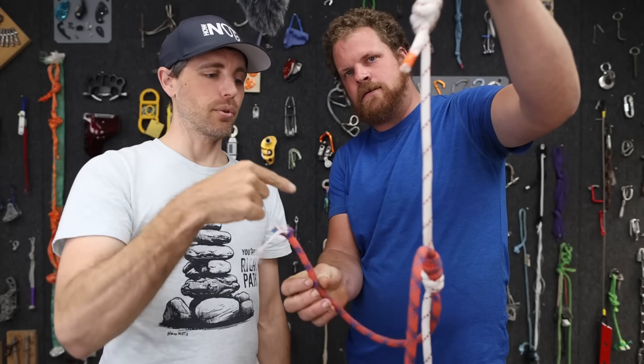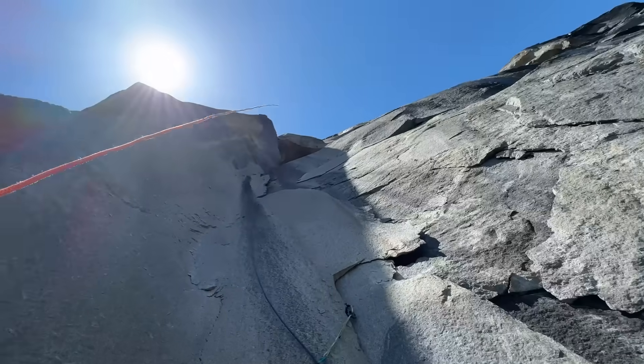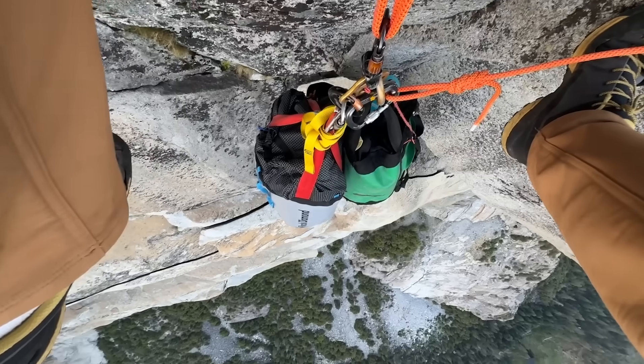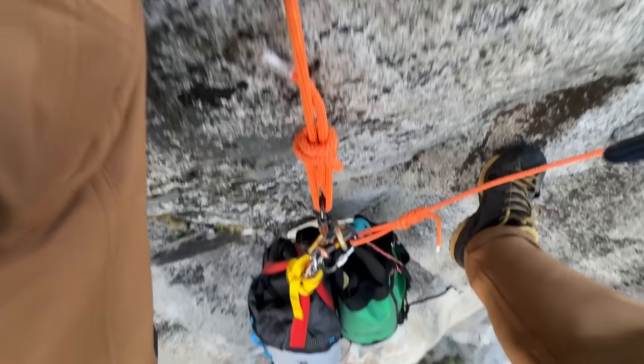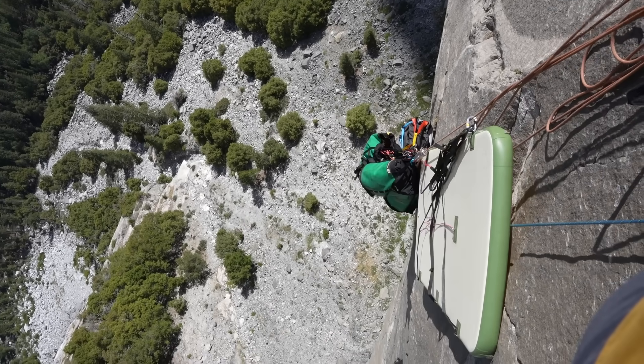It's a strong knot - it broke in the fresh figure eight first, but now it's permanent. I saw this post before I went to Yosemite and climbed the Zodiac. We fixed three pitches requiring two ropes going straight to the ground, and had to tie the ropes together and jug past the knot. We didn't know if this was safe, so we used it, tied it, tugged it, and it seemed fine. Now I'm excited to test it.